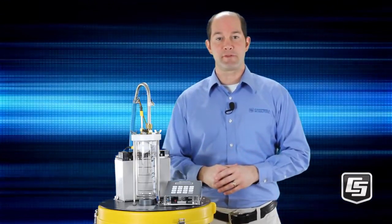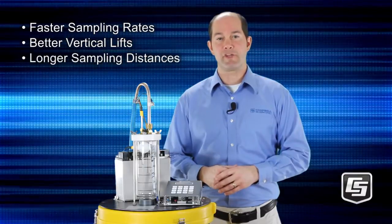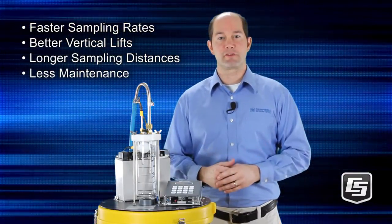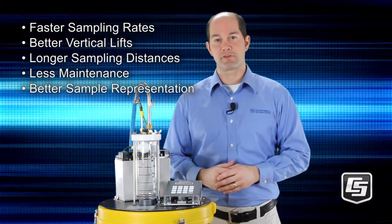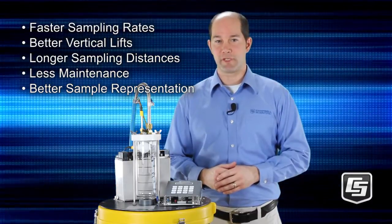The advantages of the vacuum pump method include faster sampling rates, better vertical lifts, longer sampling distances, and less maintenance. Because the vacuum method disturbs water less, it better represents the original water solution, especially if the solution has high concentrations of suspended solids.